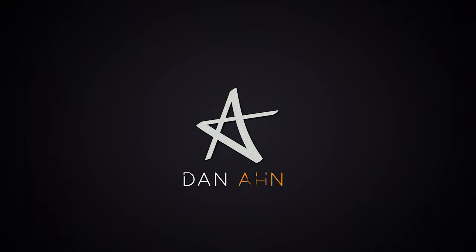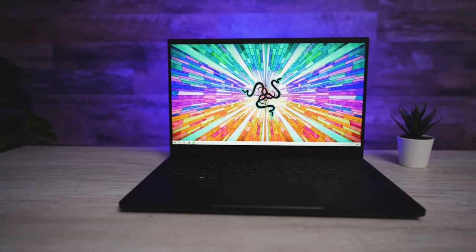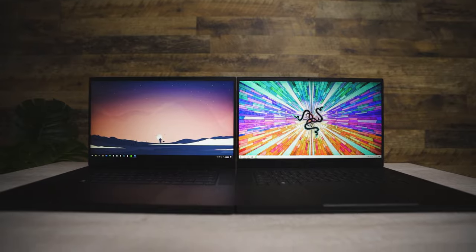Hey, what's up everybody, my name is Dan Ahn, and welcome to Honestly. Today we're checking out the 2020 Razer Blade 15 with the RTX 2080 Super Max-Q version. Along the way I'm going to be comparing it with my personal Razer Blade 15, the 2019 with the i7-8750H. Even though this is a 2080 version comparison, you can probably extrapolate the conclusions I make here for the 2070 models as well.